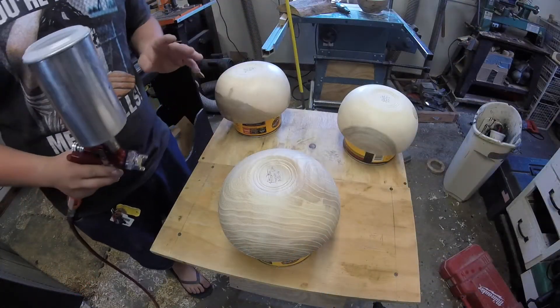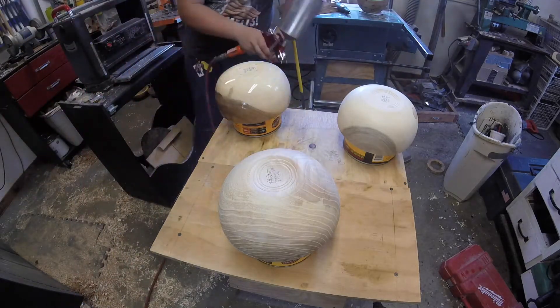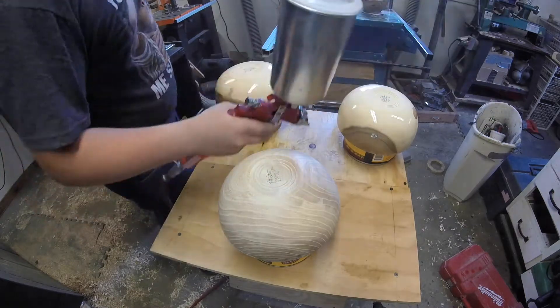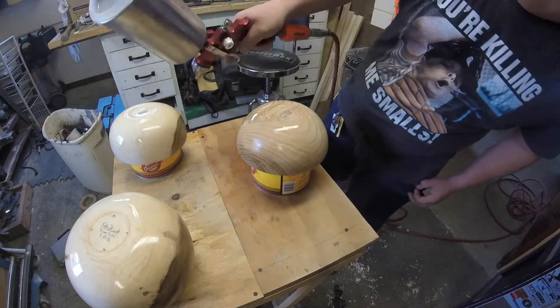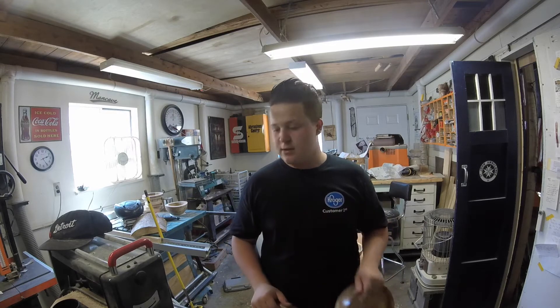I just used a tack rag to clean off any dust or grime that was on the bowls. Now I'm going to spray a few coats of automotive lacquer out of my paint gun on them. I have all three bowls finished up with three coats of lacquer, always sanding between each coat to knock down the texture and the high spots.